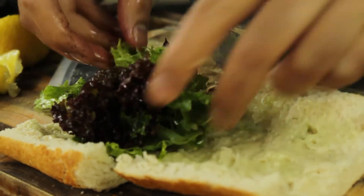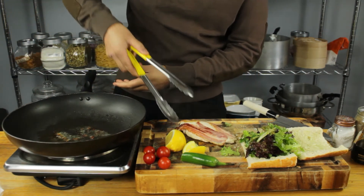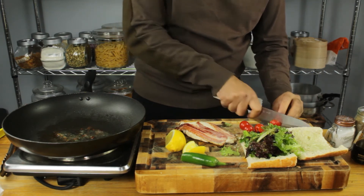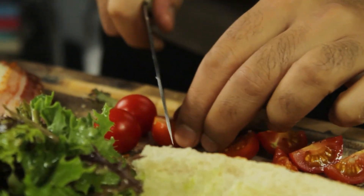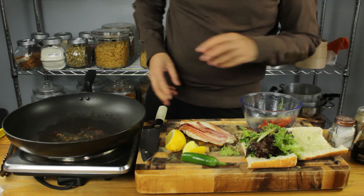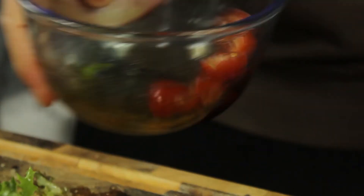The chicken's done — I'm going to let it rest on the board for just a quick second. While I'm waiting, I'm just going to chop some of these tomatoes into little quarters, just a rough chop. I'll pop them in the same bowl as the salad and give them just a touch of balsamic — just enough to get them going — and give them a swirl.